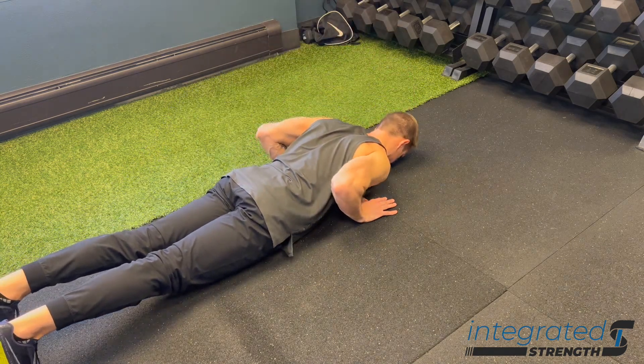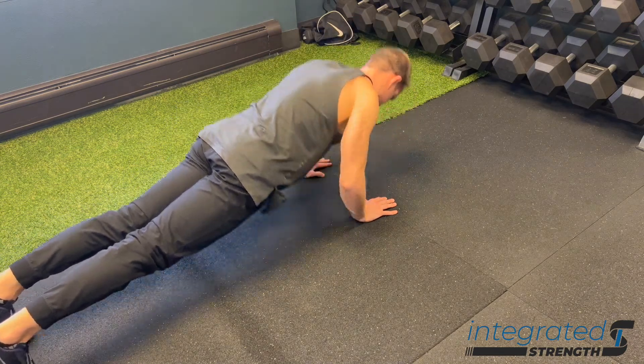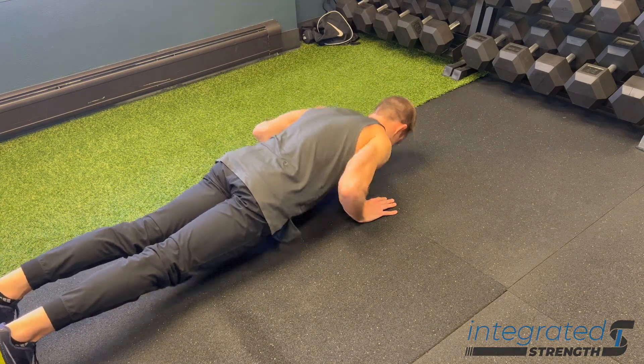Everything else applies like a normal push-up. You want to make sure that your breathing is in check — inhaling on the way down, exhaling on the way up — and making sure that your whole body is moving together, pressing through each hand fully.